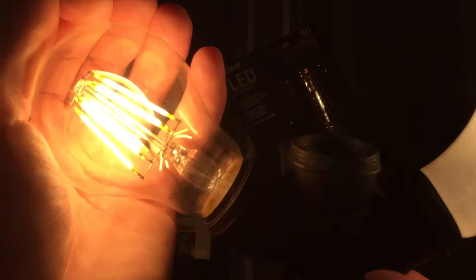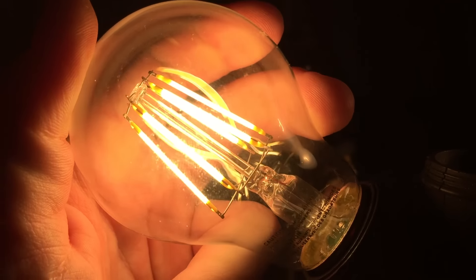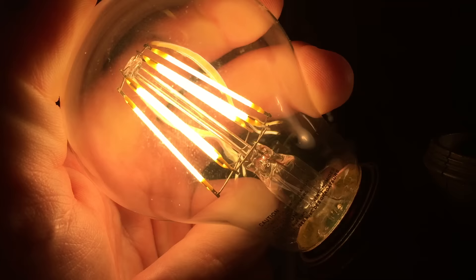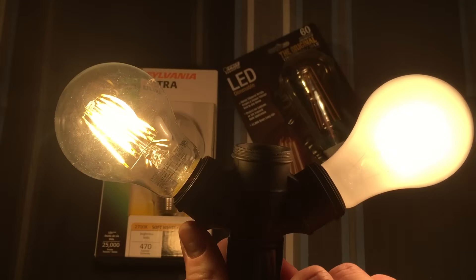I hope you enjoyed this video of my Fiat Electric 60-watt filament clear LED bulbs. Please comment, rate, and subscribe — thank you very much for watching.